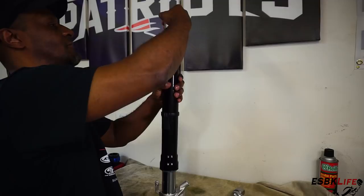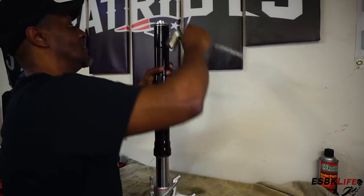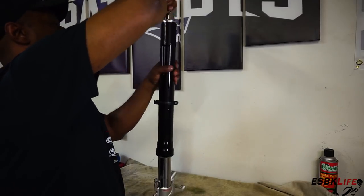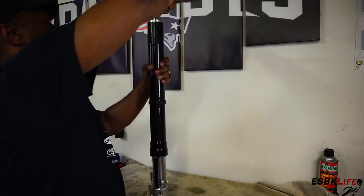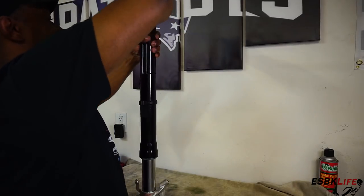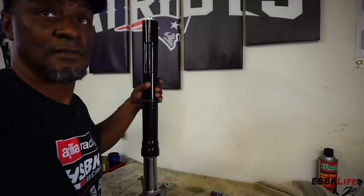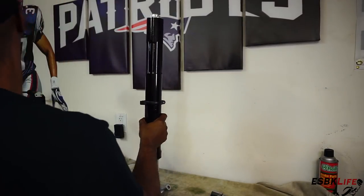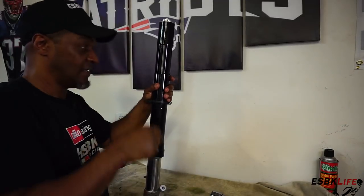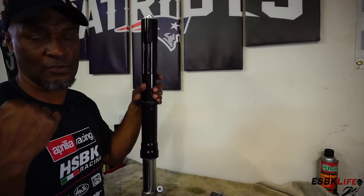Fork number one is done. Fork number two is also done, all filled already. Both forks are done. I just need to wipe them down and then we can throw them back on the bike. I'm going to charge my LED batteries and then we'll see you back over on the bike to put these on.